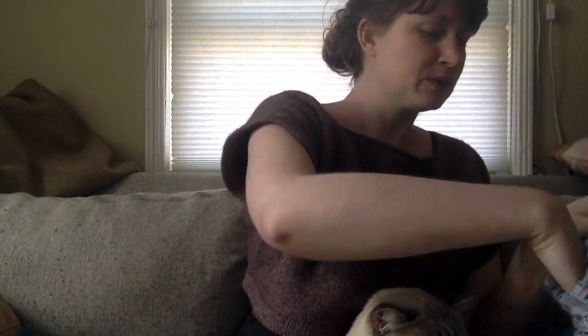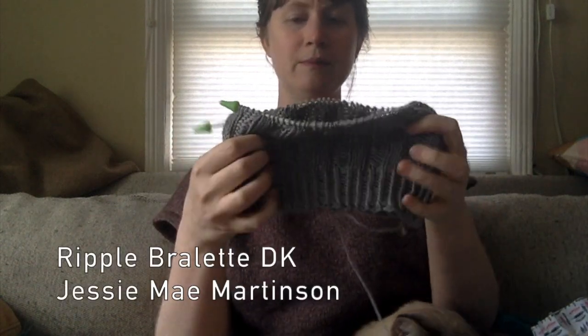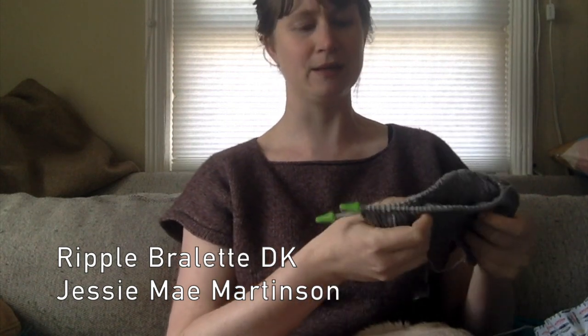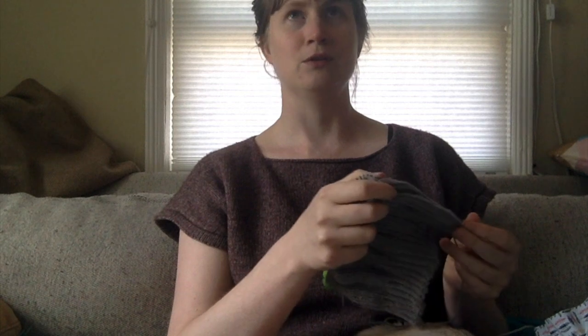So these are my WIPs right now. The first is a Ripple Bralette DK from Jessie May. I so deeply adore and appreciate Jessie May's patterns — if you haven't knit from her I really recommend it. Her patterns are really clear and beginner-friendly, seem to be universally flattering on all body types, and she clearly explains what modifications you can make for different preferences and body types.